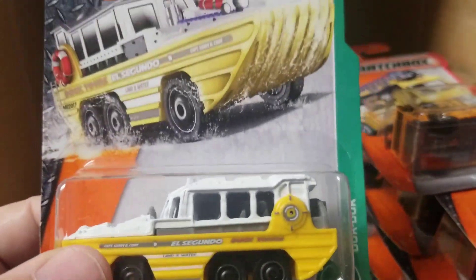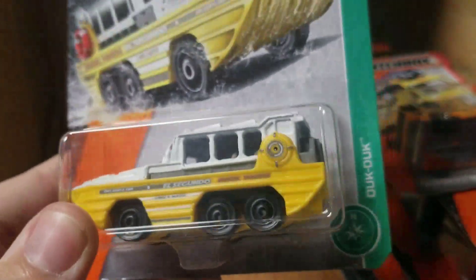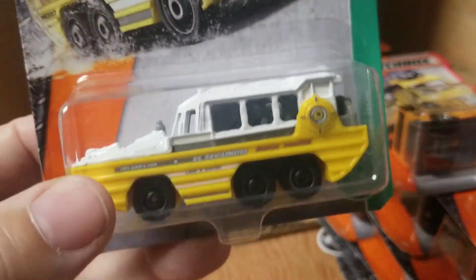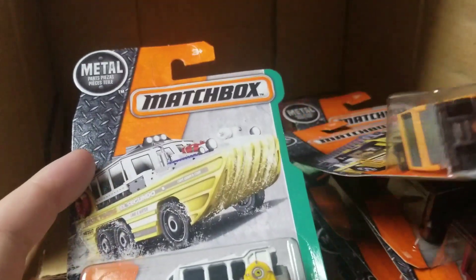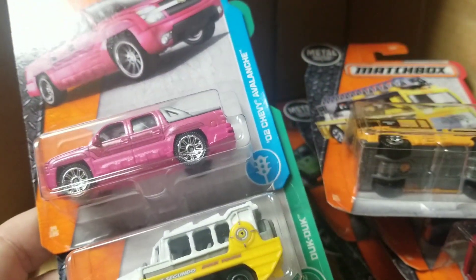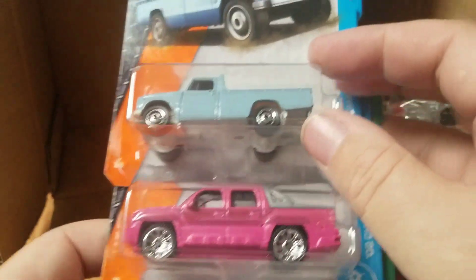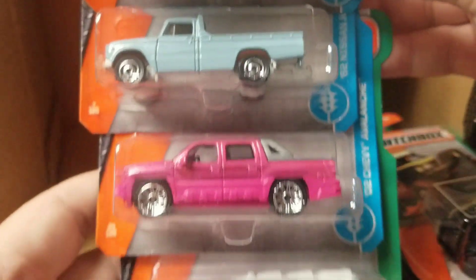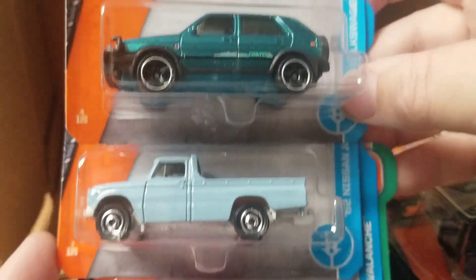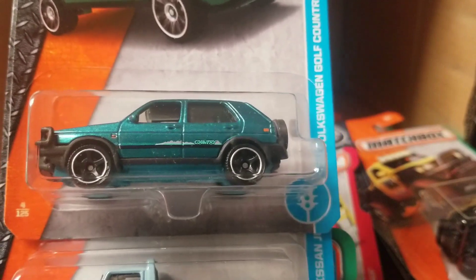This is the Matchbox K case 2017 — very cool! Thanks for checking in, appreciate you watching my videos. Give me a thumbs up, comment on the video, let me know which model you like the most. Looks like we got some decent pieces in here — those are probably the top three cars in the case. Thanks for tuning in, see you in the next one.